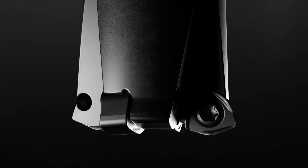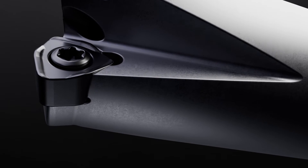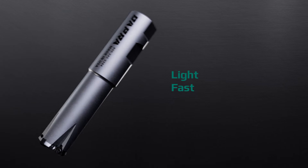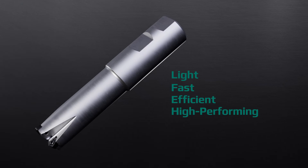You asked, we answered. DAPRA's next generation of indexable milling solution, optimized for high-feed machining methods and modern machine tools. Meet the new Vapor Series — light, fast, efficient, and high-performing. A tool you can count on to get the job done.